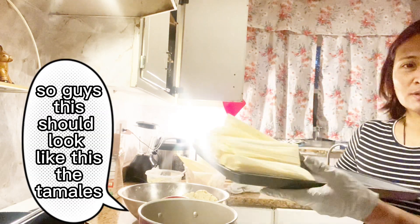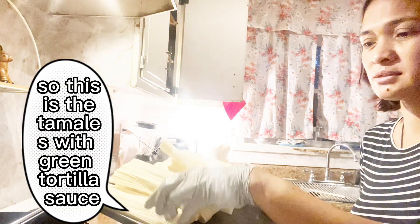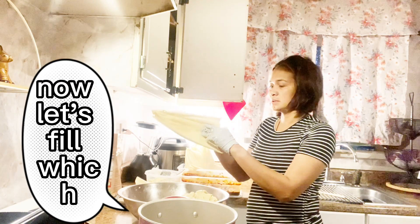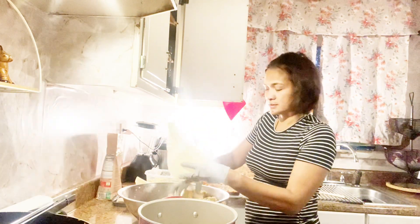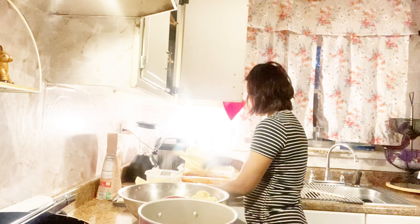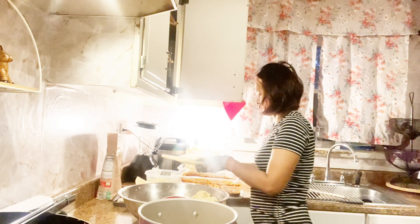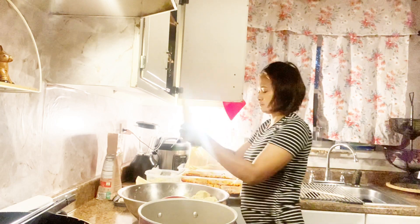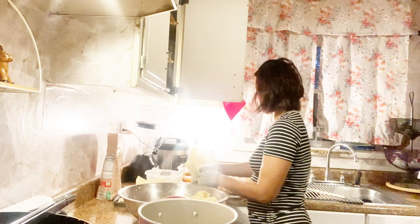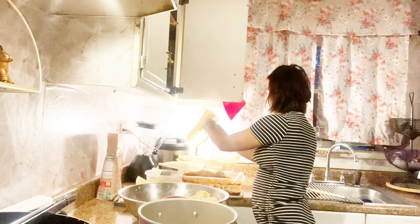This is what the tamales should look like. This is the tamales with green tomatia sauce.